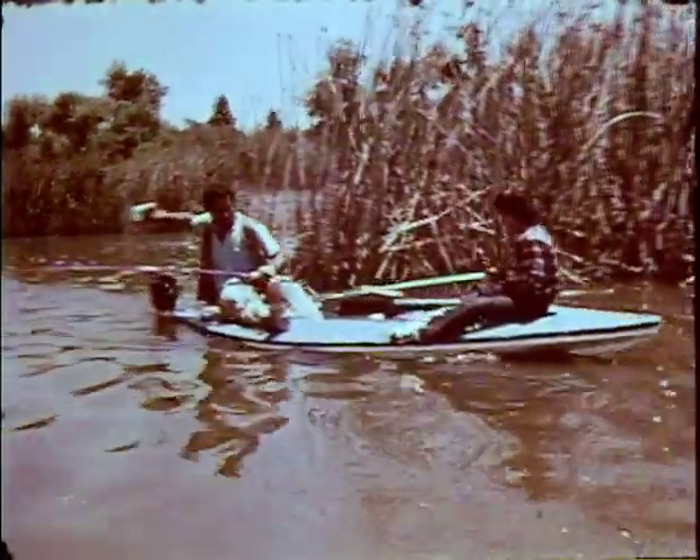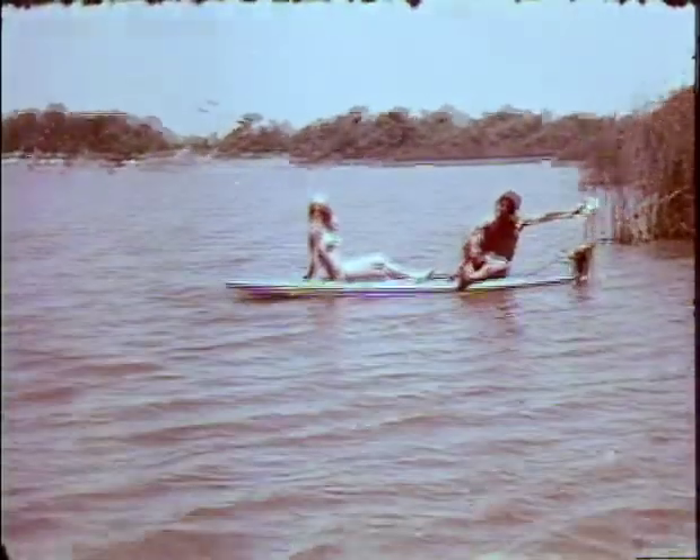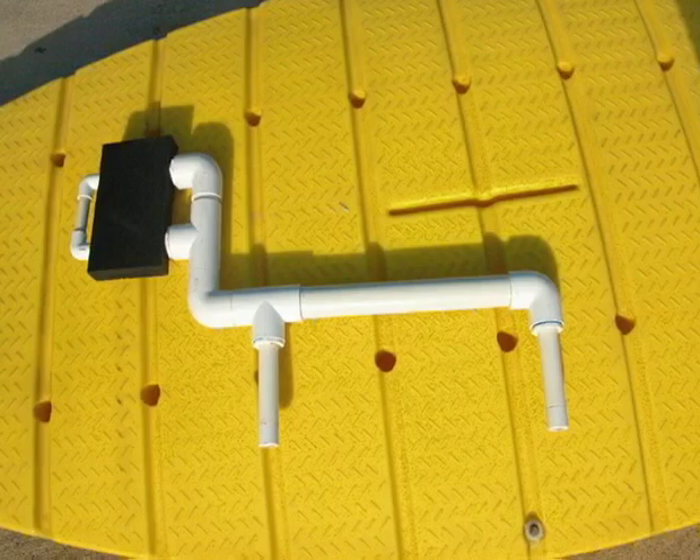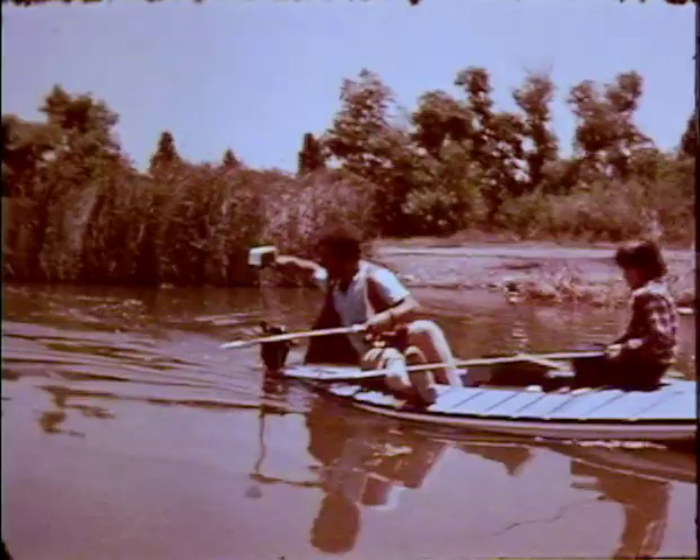For the fisherman, or those who would prefer not to paddle today, a motor mount can be placed in any of the sockets, allowing for the attachment of a small outboard or electric trolling motor. Add the accessory storage box to stow all your gear.